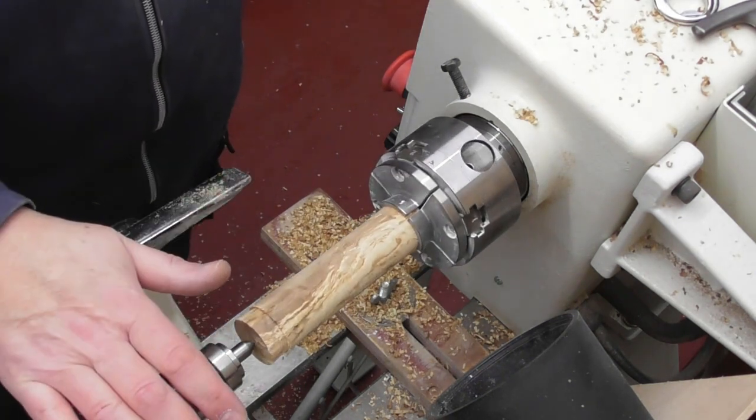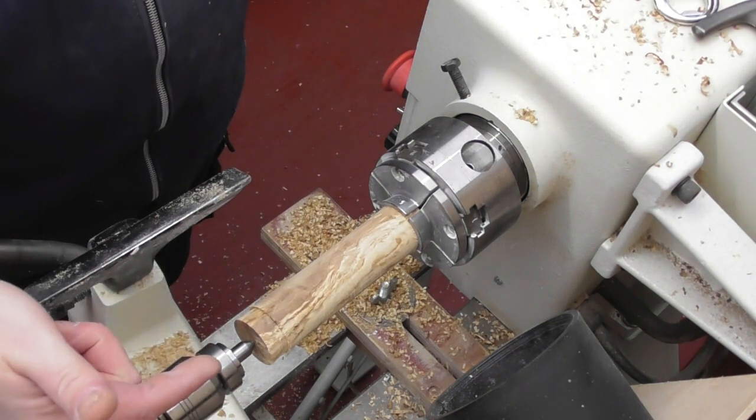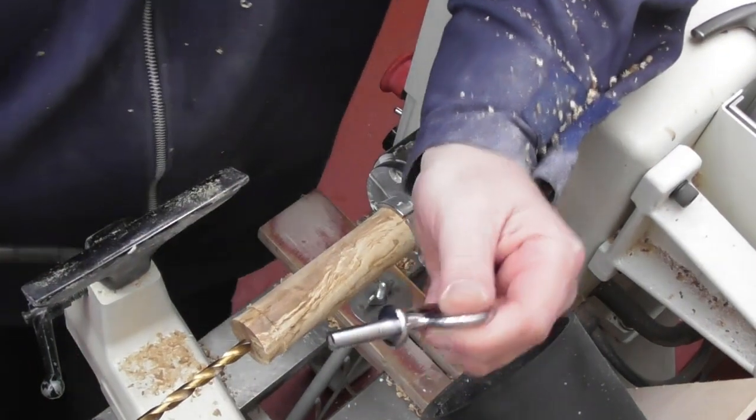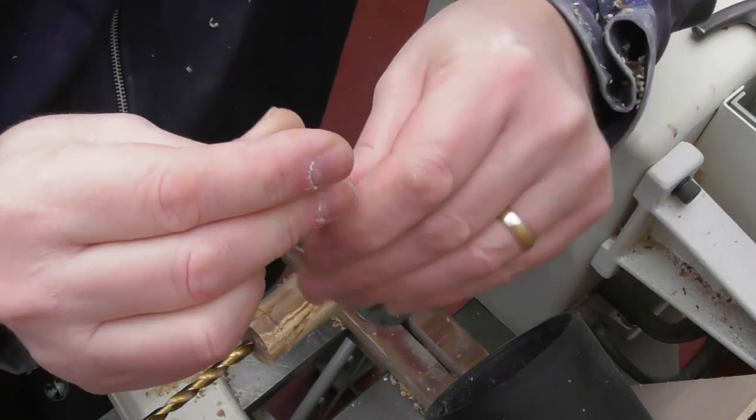Now what I'm going to do is remove the live tailstock, put a Jacob's chuck on this end, and drill with an 8mm drill down this end of the blank. Before I go any further I'm just going to talk about this thread because we do get questions on these.